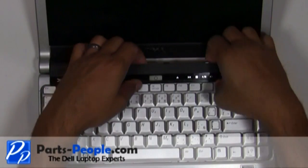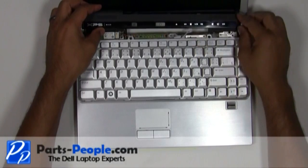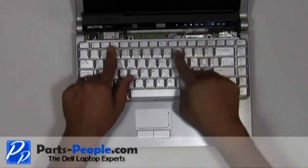You should start unsnapping it at the LCD display side, being very careful not to lift too fast as there is a cable attached. Remove the two screws holding down the keyboard.